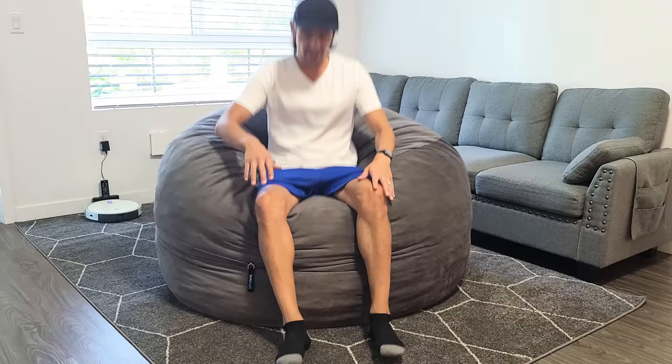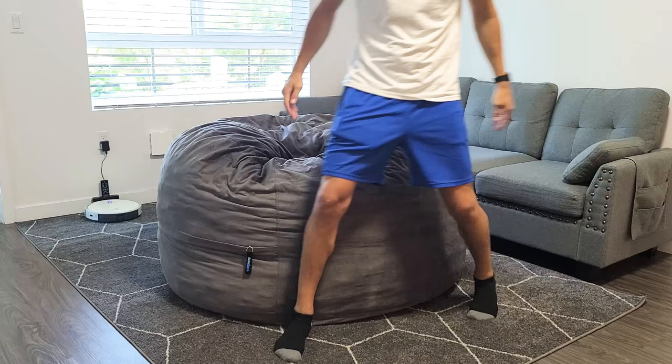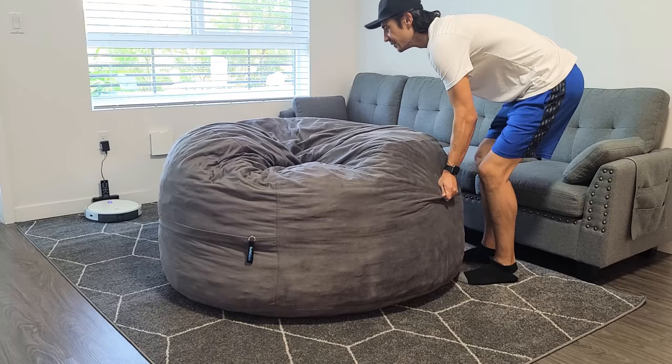This is super comfortable — everybody always fights over it when we're in the living room watching TV. It's actually big enough for me to lay on with my four-year-old son, and I'm six foot two. You can see how much room you still have on this.